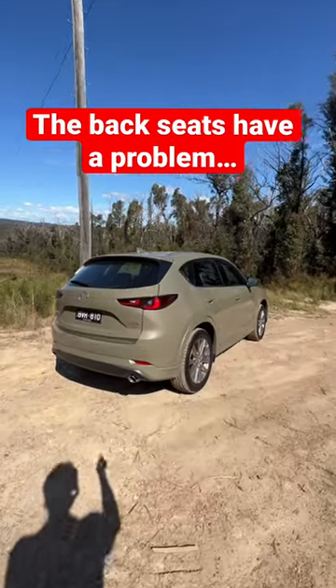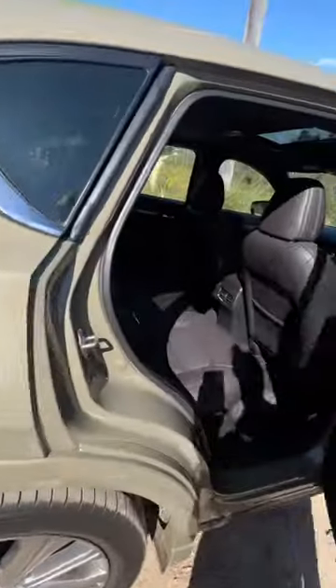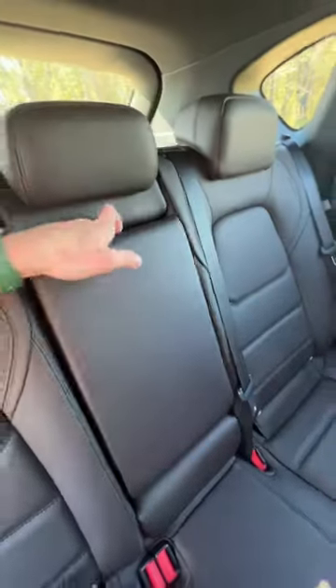The Mazda CX-5 is great but it has one major flaw — it's with the back seats. In the back you have two USB ports and controls for your rear heated seats, but they're not in the middle or on the doors. They're here in the center armrest.